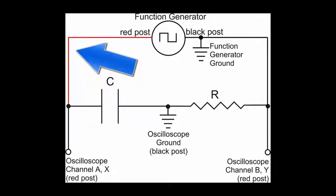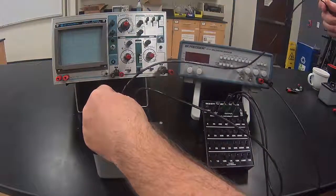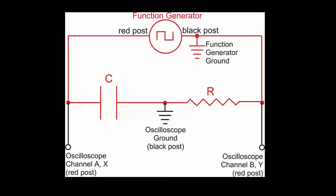Now, we'll attach from the left side of the capacitor to the red post on the function generator. I attach to the left side of the capacitor, and then into the red post on the function generator. Now we have the main part of the circuit set up — the resistor, the capacitor, and the function generator are all included. I like to attach voltmeters after I've set up the rest of the circuit, and an oscilloscope is essentially just a voltmeter.